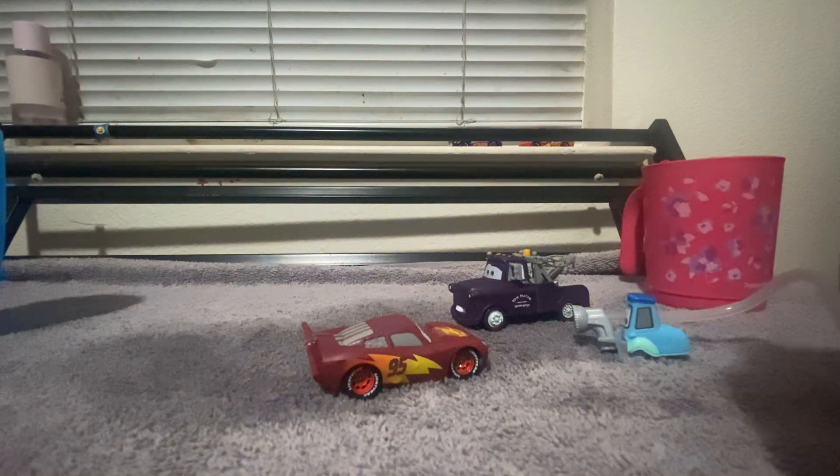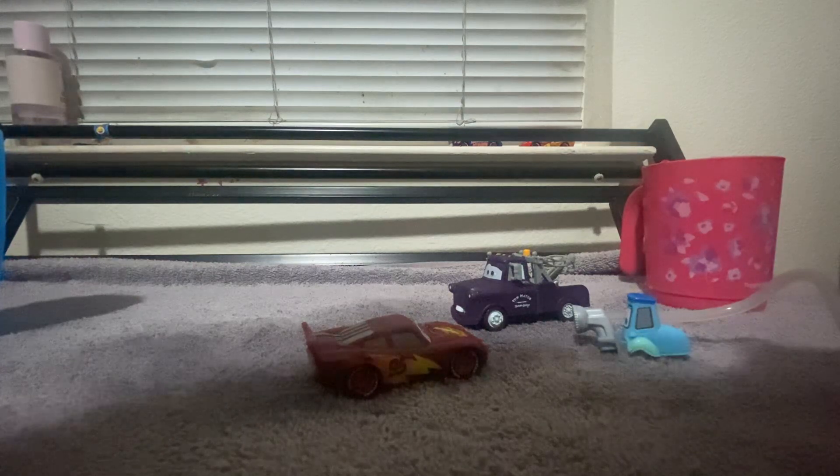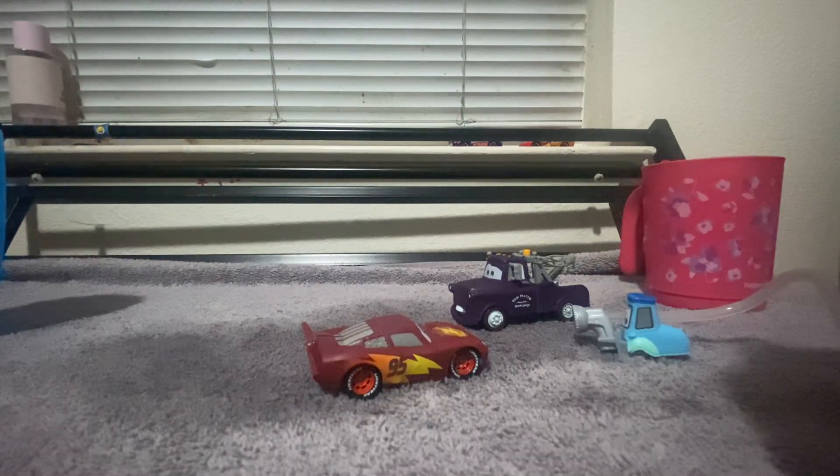Well, I think this is my last thing because I've got nothing more to watch. My friends took some pictures on here.